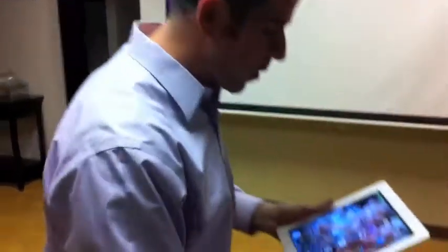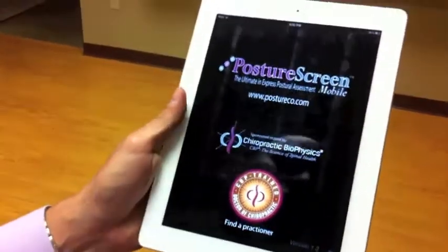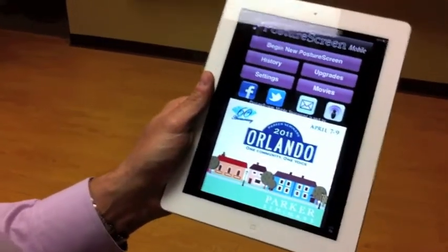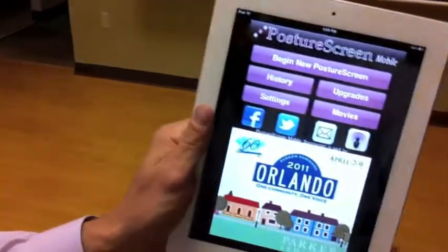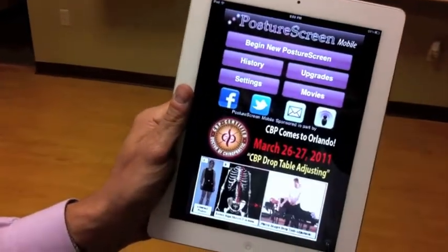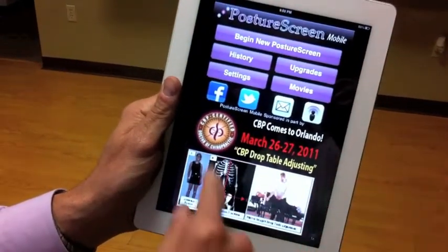What we're going to do is I'm going to give you a tour of some of the features — there are some really good features with this new updated app. So why don't you go ahead and come on a little closer here. We're going to start Posture Screen and do a screening. One of the reasons why this app is only 10 cents to use for an evaluation is simply because we actually have advertisers that will subsidize the cost of the app. So let's review some of the new features.